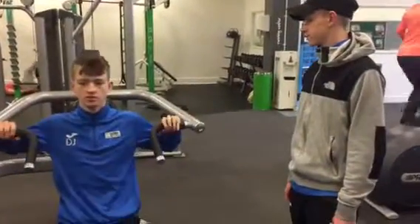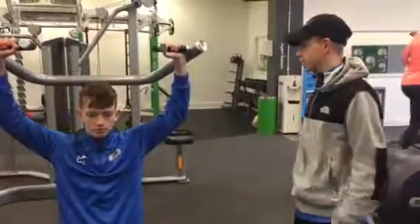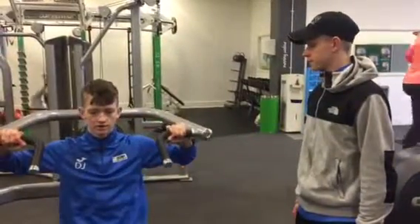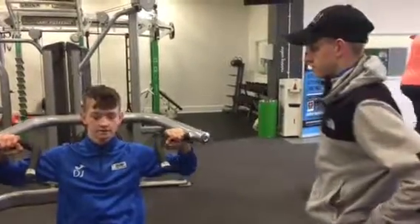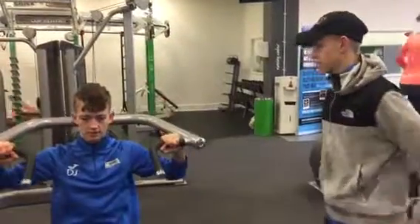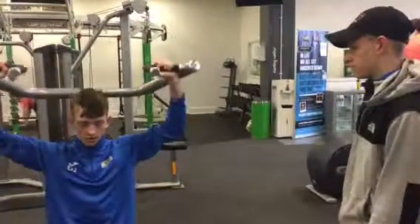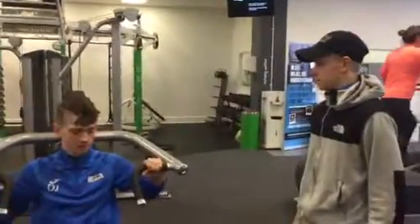Back straight. Face up. Chin up. Up, and down — that was too far. Keep the weight on your shoulders. Up and down. Nice and controlled — up and down.